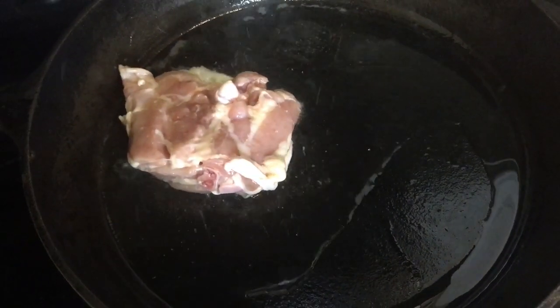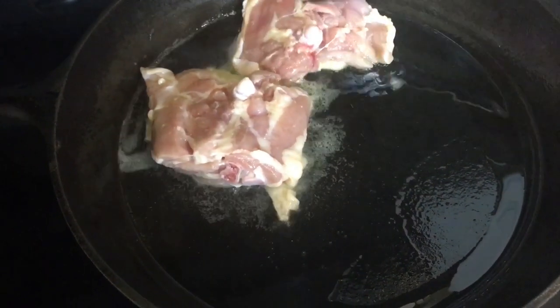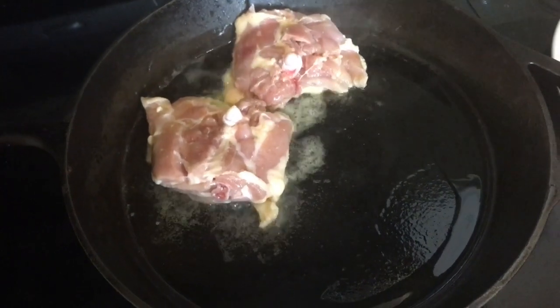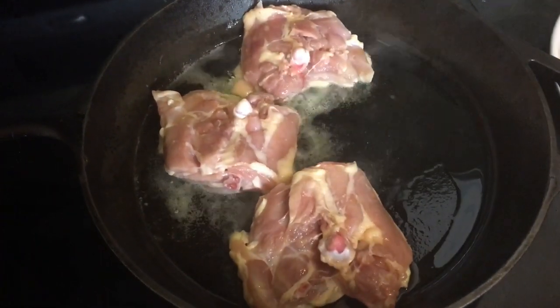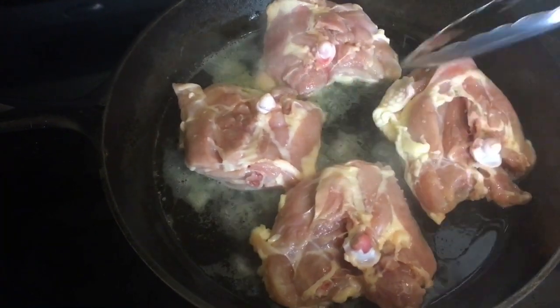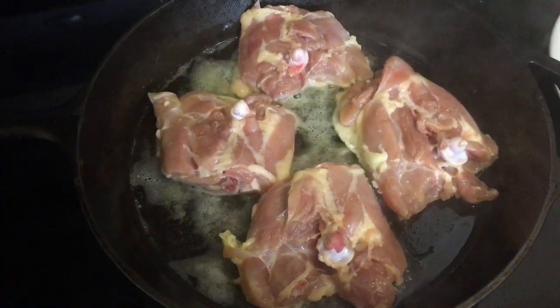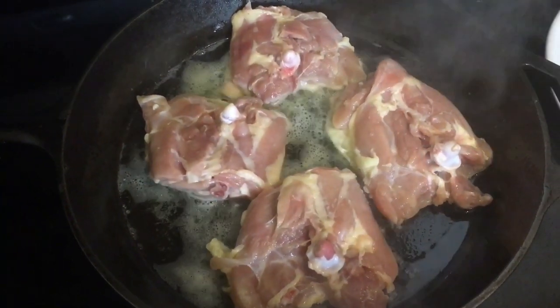My pan is nicely heated. I added about one tablespoon of coconut oil and now I'm going to add the chicken pieces skin side down, because we want to get it nice and crispy. Now this will splash a little bit so please be careful. If you have a splash guard, go ahead and put it on top at this point.